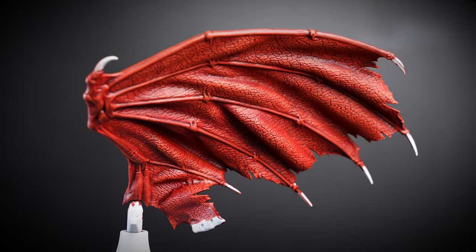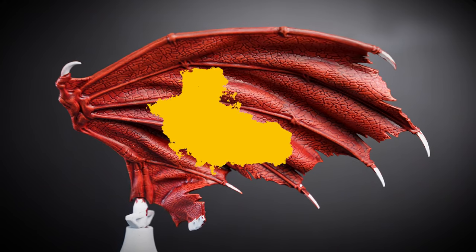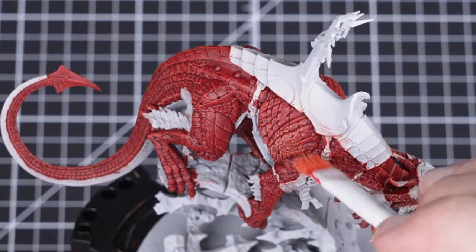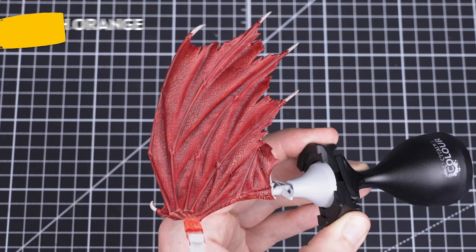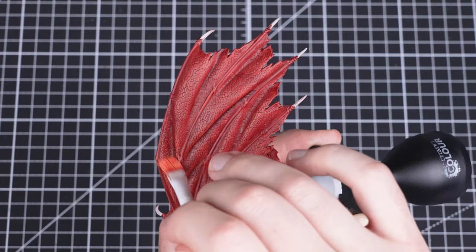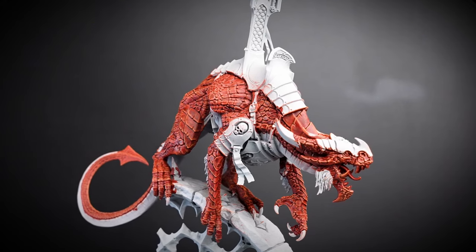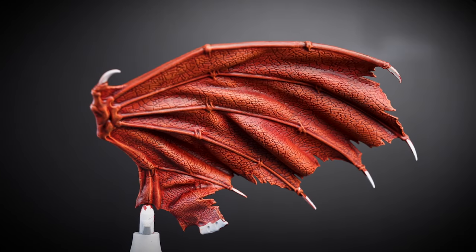With that first dry brush complete, we now need to do a second brighter layer. For our second highlight, we'll be lightly dry brushing Lugganath Orange. Make your way around the torso and wings aiming to pick out the most prominent and raised scales. This will create a nice multi-tone effect to the previous layer and the Flesh Terrace Red base layer underneath. With that step complete, our scales are now done.